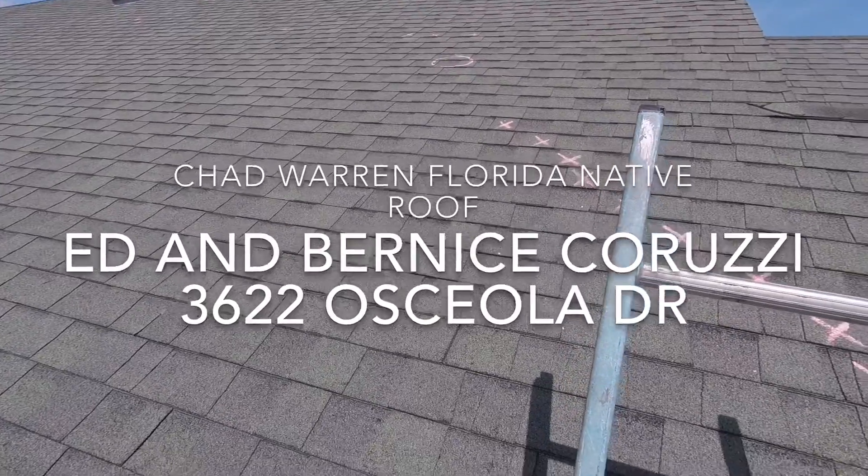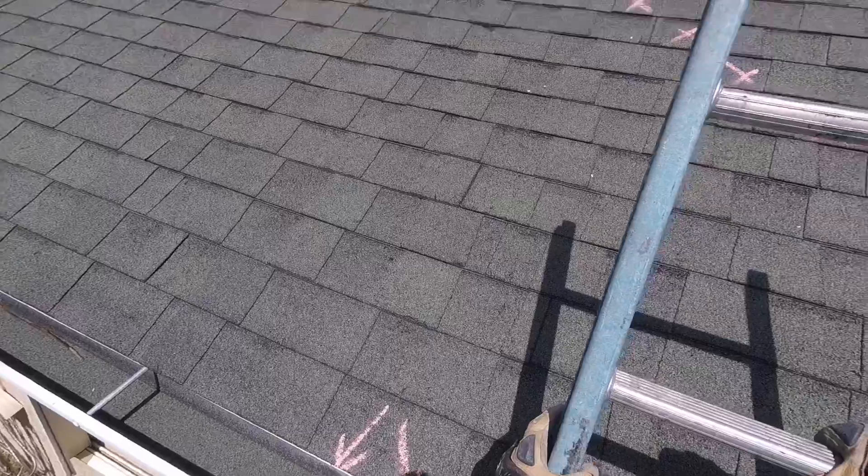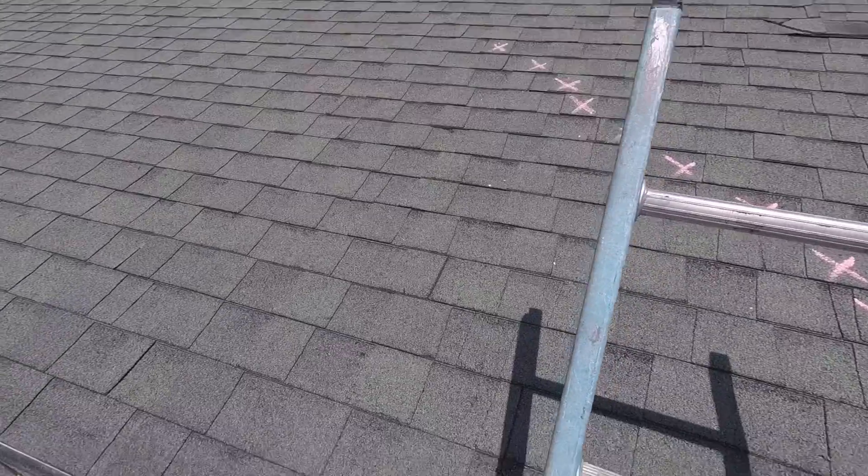Getting up on the roof at 3622 Osceola Drive at Ed and Bernice Corruzzi's house. I've made a lot of notes up on the roof and I want to share that information right now.